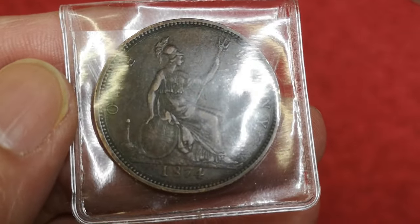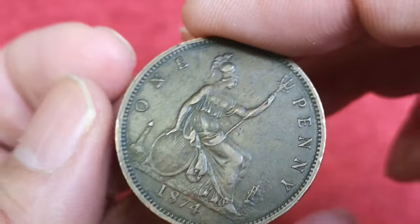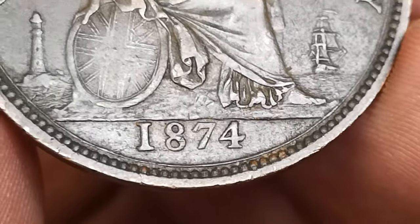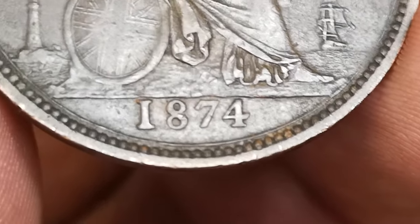Look at that — let's have a closer look. As you can see, it's an 1874 Victorian penny. Now there are a few different varieties for the 1874. Some have got an H mint mark for Heaton, and this one hasn't. You can see this is a plain one — this would have been minted in London, Tower Hill.